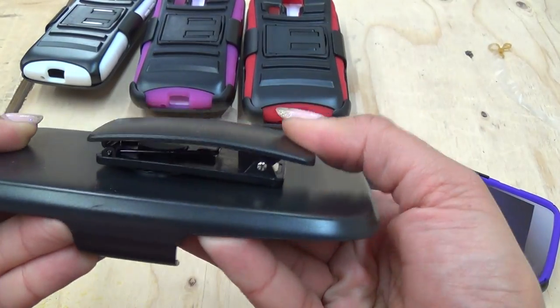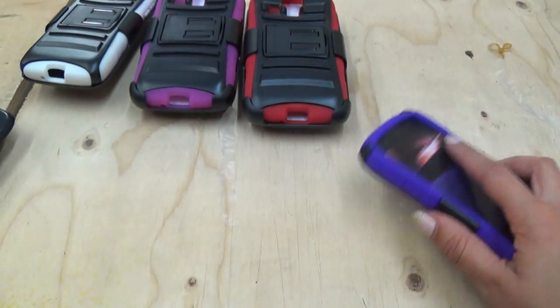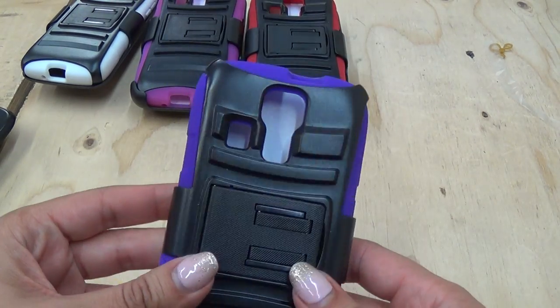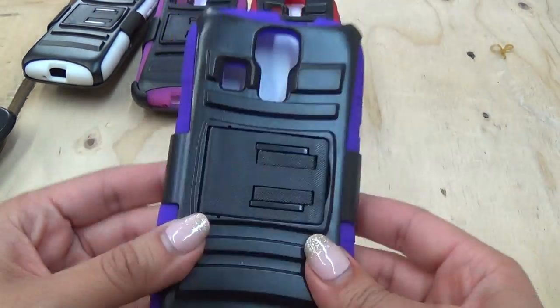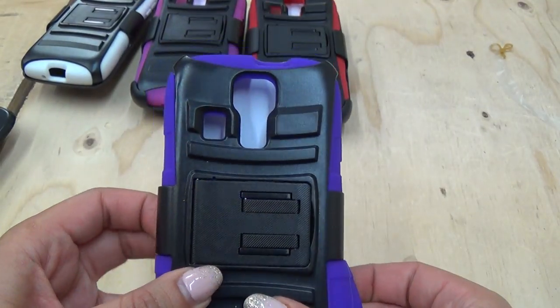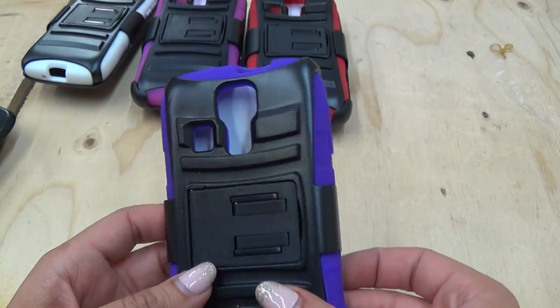And right here is the belt clip. Right here is the case. The case is made up of two layers of material. There is the first layer, which is a plastic, and then there is a second layer, which is the silicone.